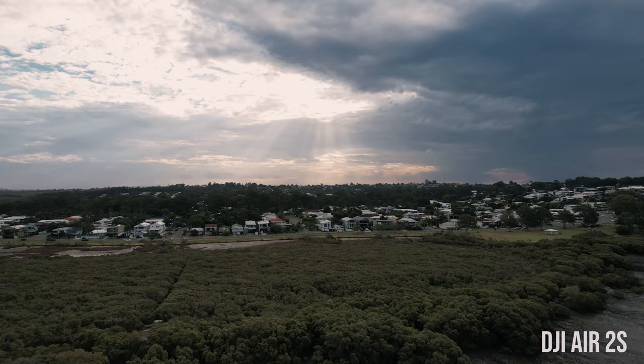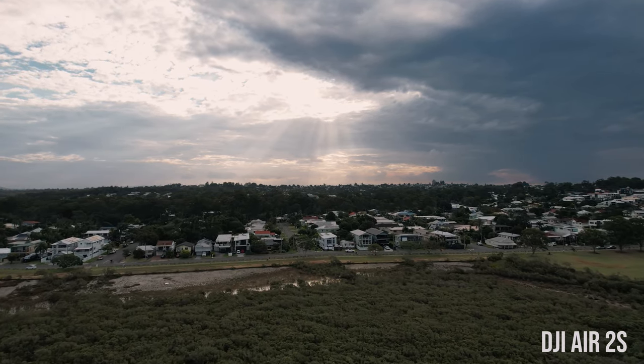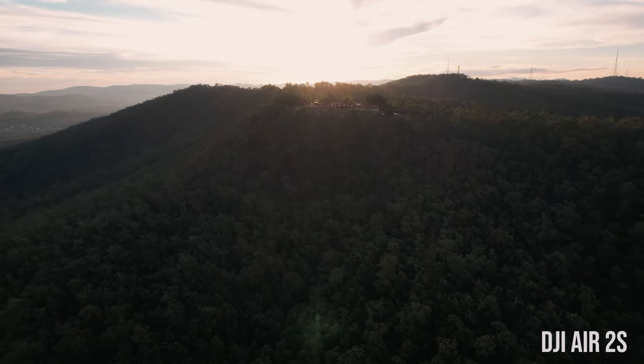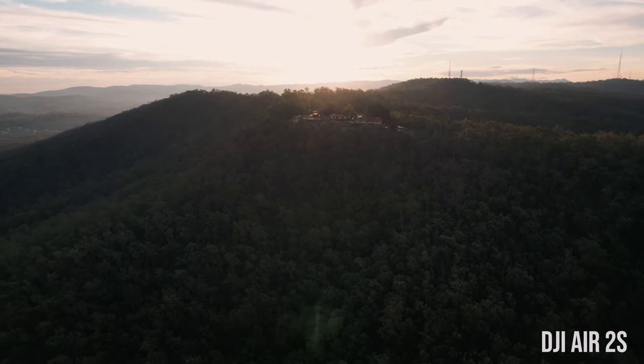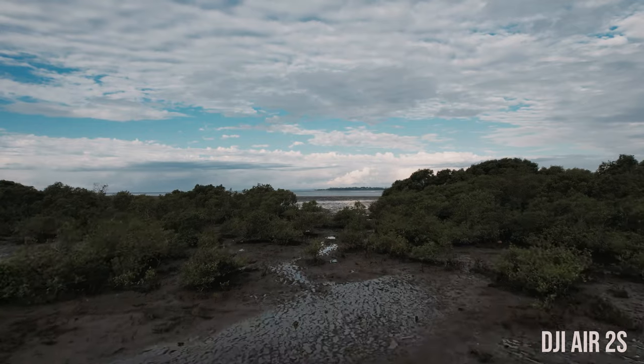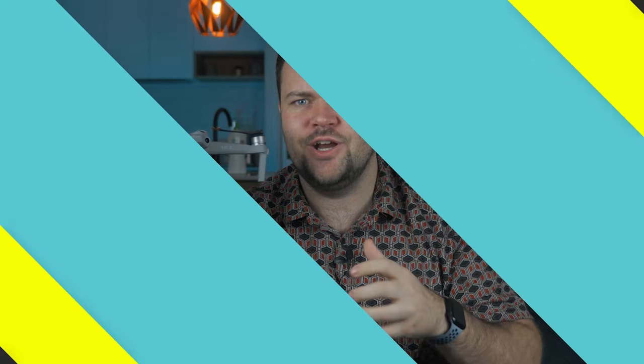You can now shoot 5.4K on the Air 2S instead of 4K on the Mavic Air 2 — and that 5.4K looks amazing. The one-inch sensor also means that in all different lighting conditions, even lower light or overcast conditions, it will still perform phenomenally well. That is a really clear winner in my eyes. Even though it's just an S — a small iteration, not the Mavic Air 3 — it still is a big jump.